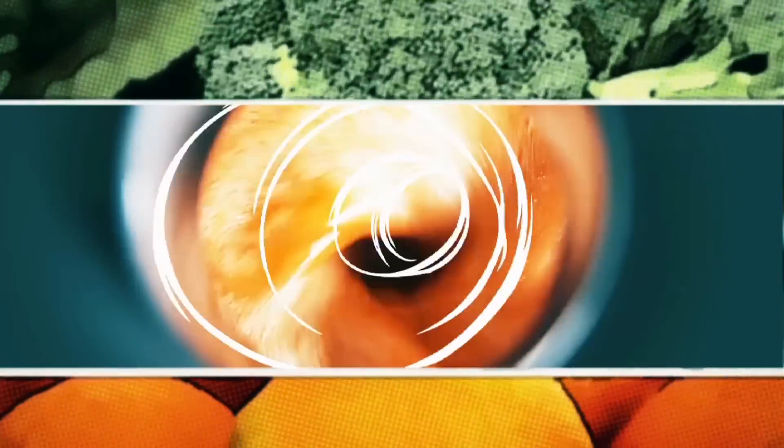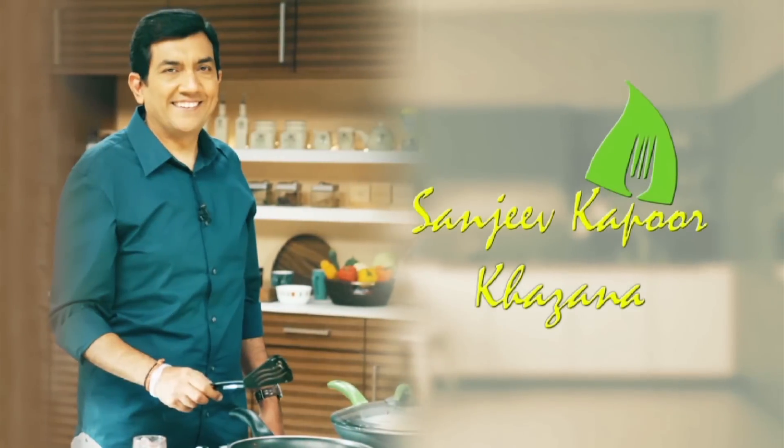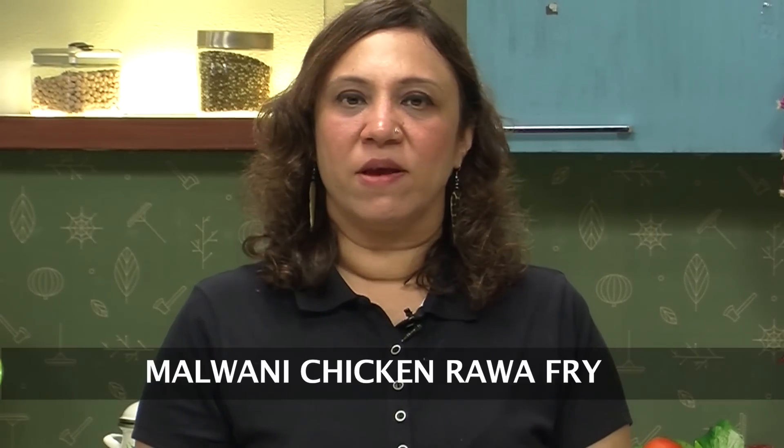Hi, welcome to Sanjeev Kapoor Khazana. I'm Roopa here. Let's do a Malvani Starter, which is called Malvani Chicken Rava Fry.